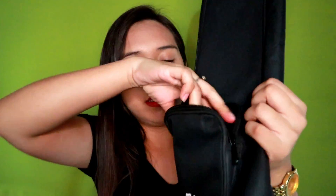And meron din siyang front pocket and also the brand name. Sa front pocket meron siyang kasamang strap. And then you can wear it like this — so parang na siyang nakasling.